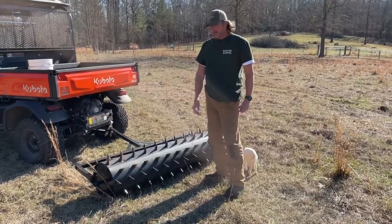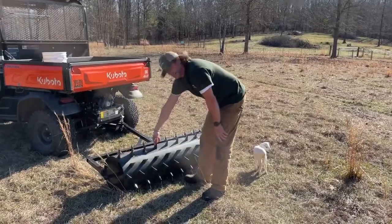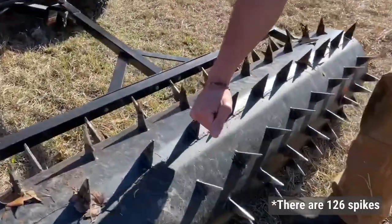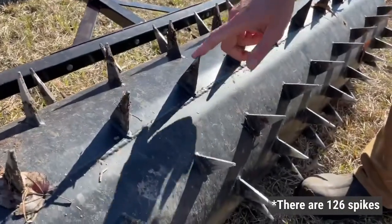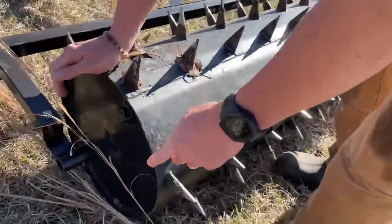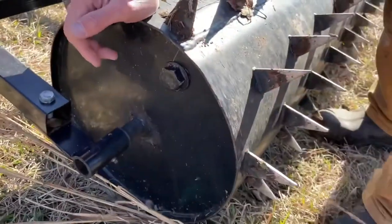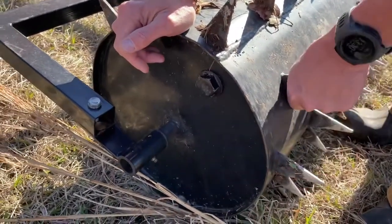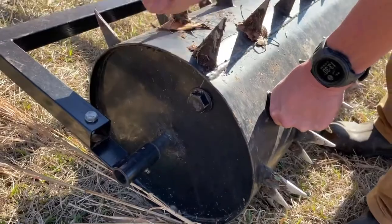I like this more because it's got a lot more freedom. We've got three-inch spikes — Izzy, come in here and zoom in — there are 64 three-inch spikes. Here's another thing you can see: a drain plug. This is completely full of water — 640 pounds when it is completely filled.